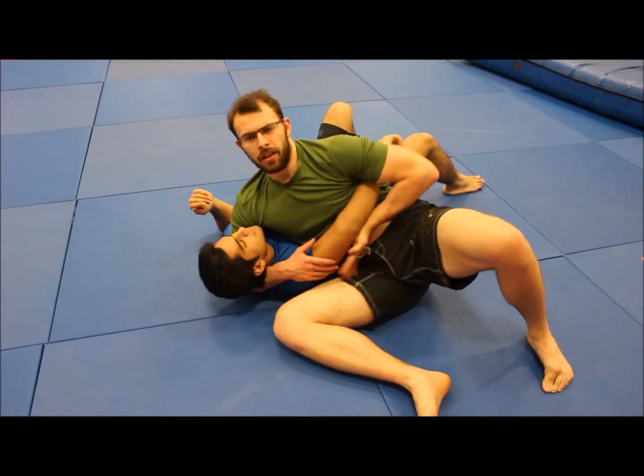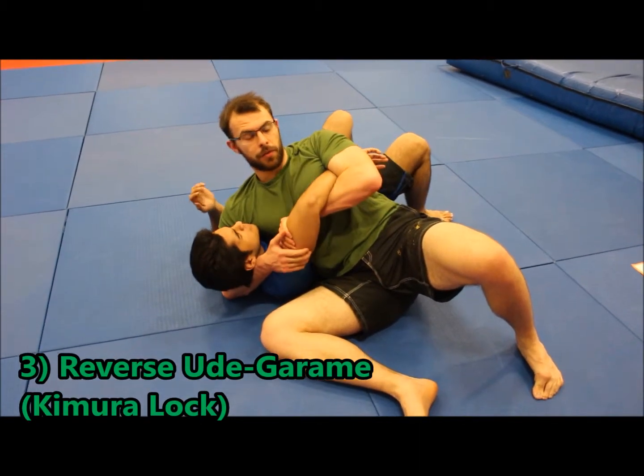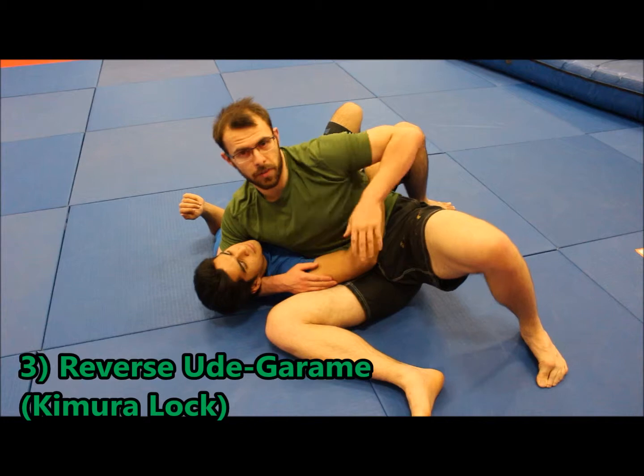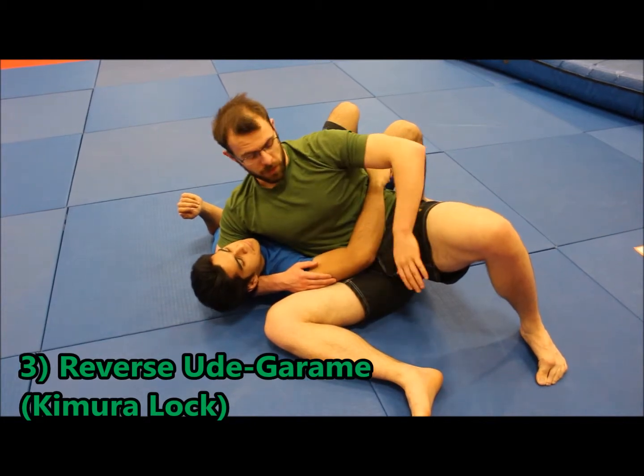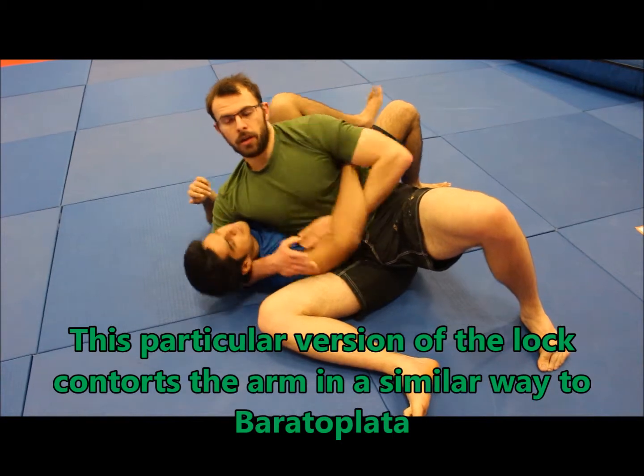Also, if you go underneath the elbow, you can lift through and get a Kimura lock when you move up against the armpit. So you can get a version of the Kimura as you would usually do from side control — you go underneath the elbow and Kimura around. And there's the Kimura.